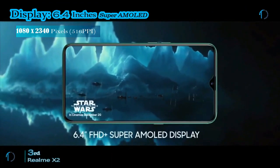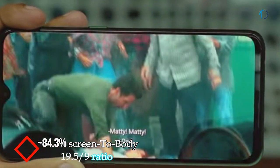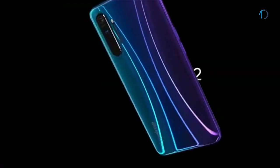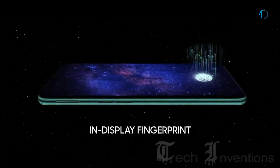The Realme X2 smartphone has a 6.4-inch Super AMOLED display with 84.3% screen-to-body ratio and aspect ratio of 19.5 by 9. It is protected by Corning Gorilla Glass 5 on both the front and back with an aluminum frame body. It has an under-display optical fingerprint sensor with an image density of 403 ppi.